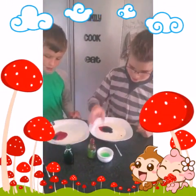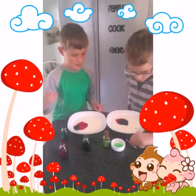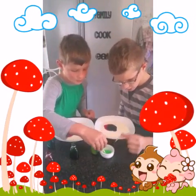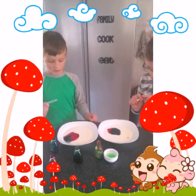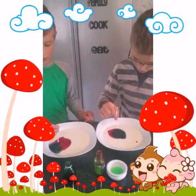What we need to do next — get your bud, grab a little bit of the dishwashing liquid, and then poke it in the milk.